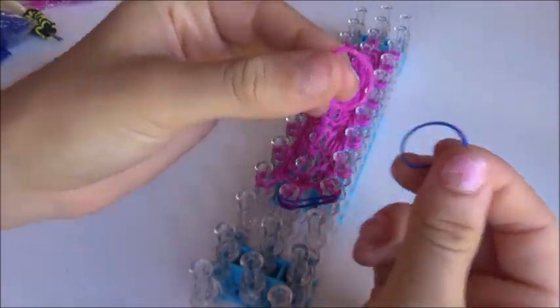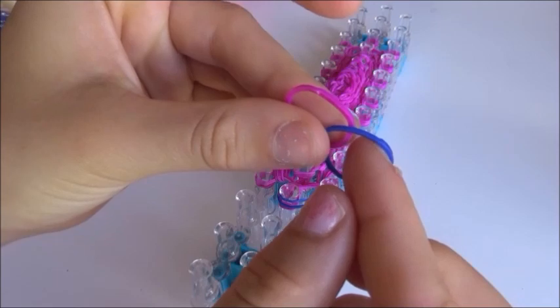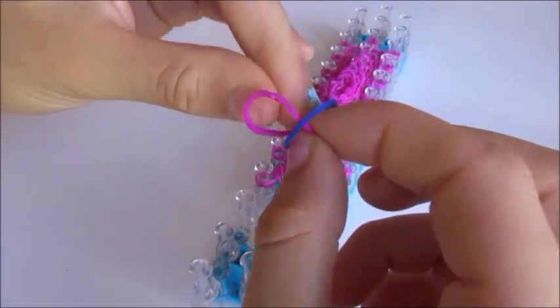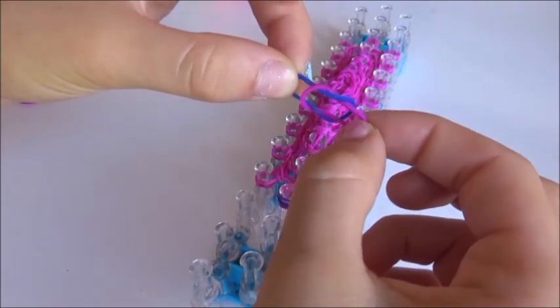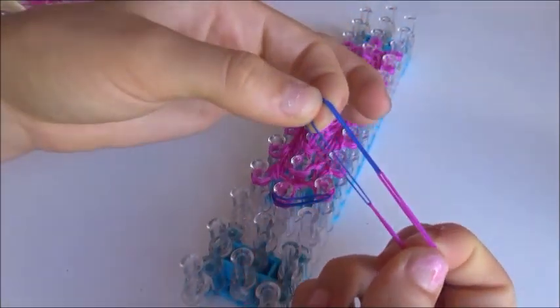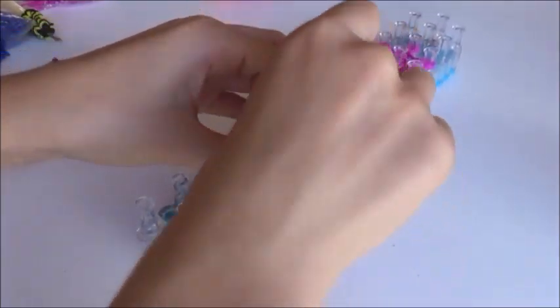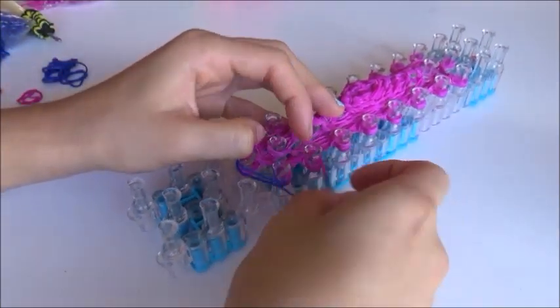Let me show you again. Take two bands, fold them over, put a finger through one band, and then the finger through the other band. If you pull it, it will be a slip knot — but we don't want that. Fold over so the new color is on the outside.